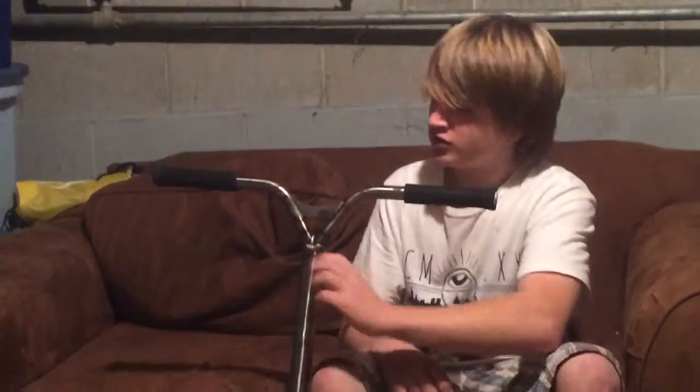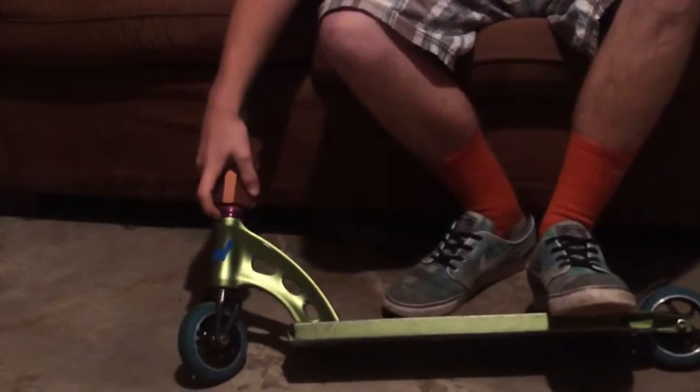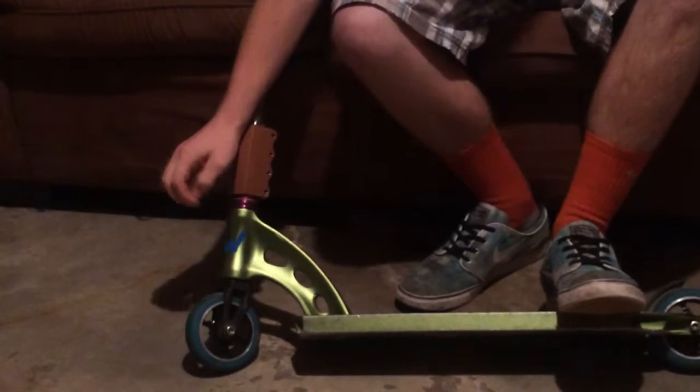Phoenix Suicide V2 Bars in RAW. Frodo SES in bronze, pretty nice. Envy Integrated Headset, Raspberry Color.